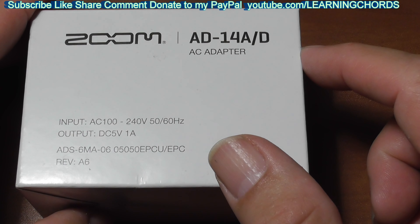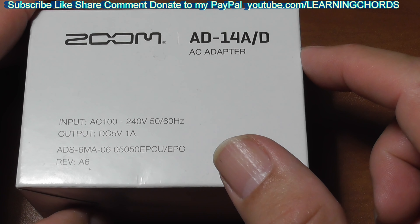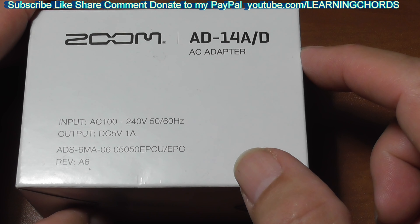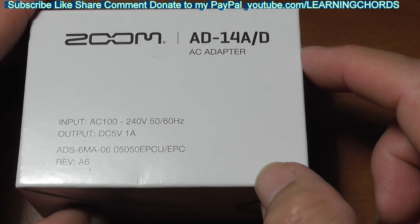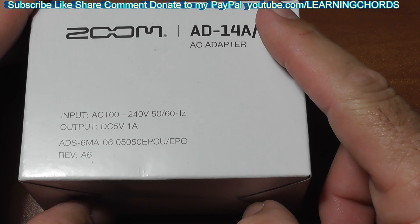It's designed for use with the H4N, the H4N Pro, the ARQ, the AR-96, AR-48, UAC-2, the R16, and the R24. This goes for about 20 bucks.